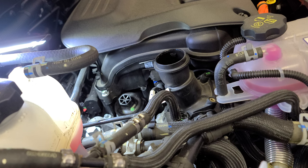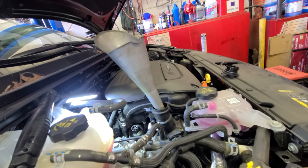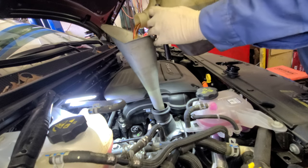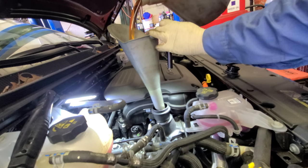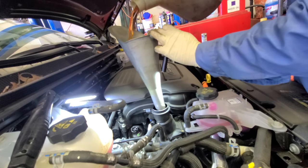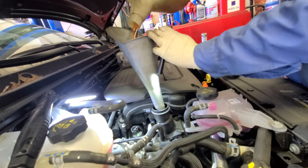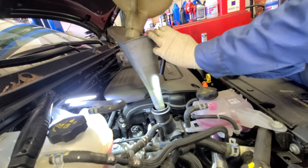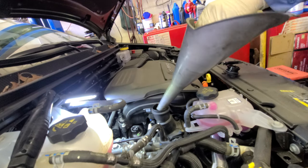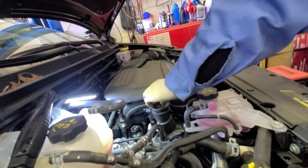Grab your funnel, put it there, and pour slowly — you don't want to overflow. Five quarts. This is a 3.6 liter engine so I'm gonna pour five quarts of zero W20 full synthetic oil. There you go, that's it — five quarts for this 2021 Chrysler Pacifica e-hybrid. Put the oil cap back.